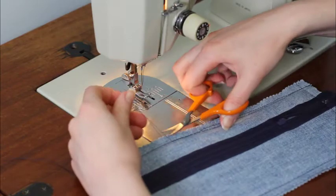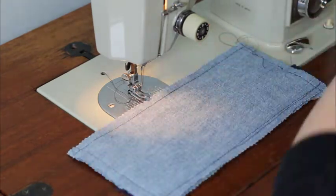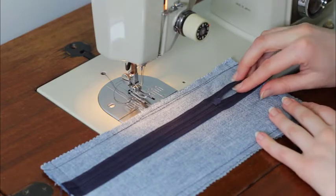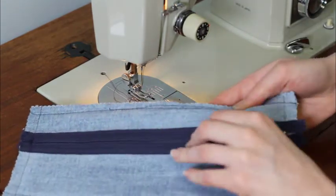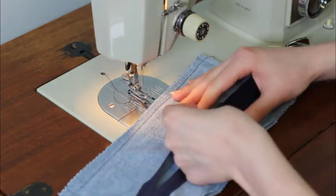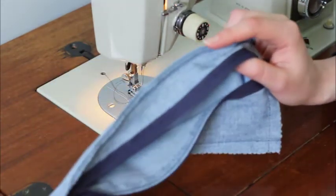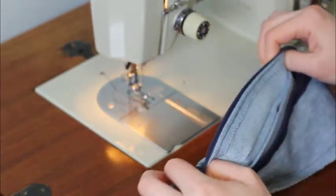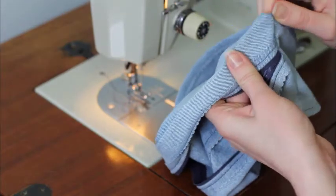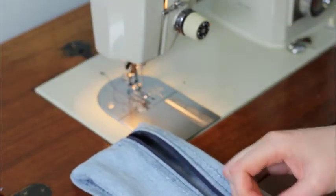Now's a good time to clean up any extra threads. It's kind of handy now that this is a little bit open because I need to actually open it the rest of the way, and now I can turn it right side out. Voila, it's done!